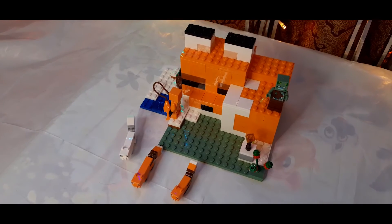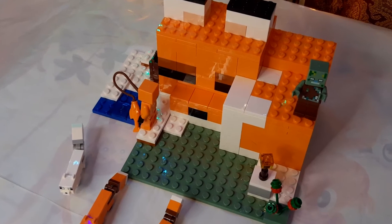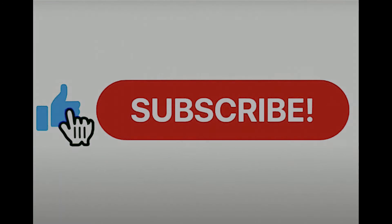That is just a quick look at what you get with the Fox Lodge — that's a great little set. Anyway, I hope you like this quick video, thanks very much for watching. Please subscribe for more similar videos that I'll be uploading in the near future. I'll see you in the next one.